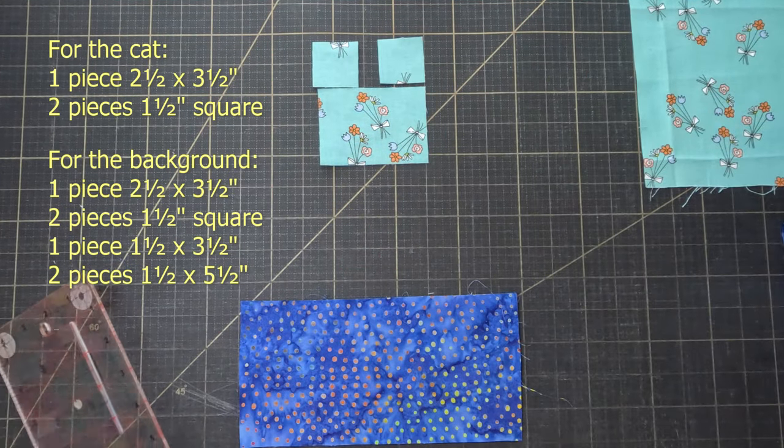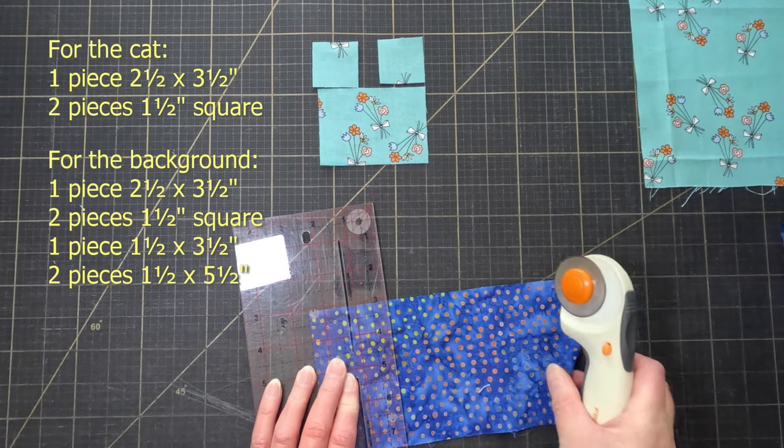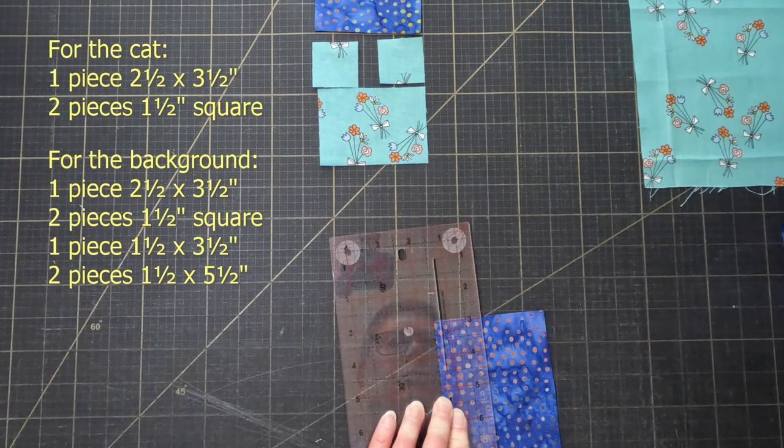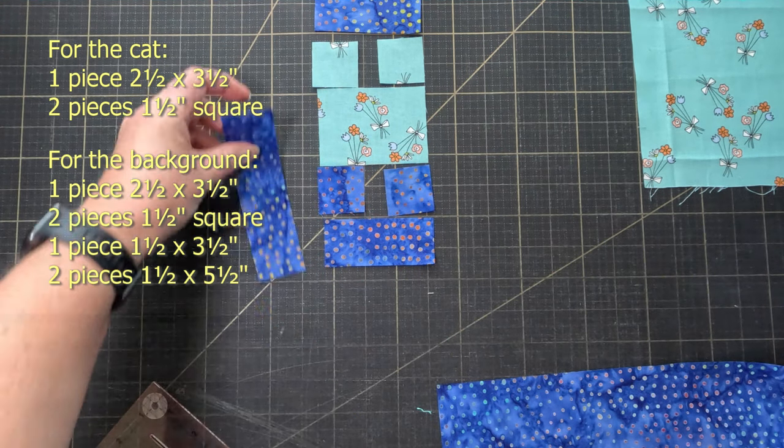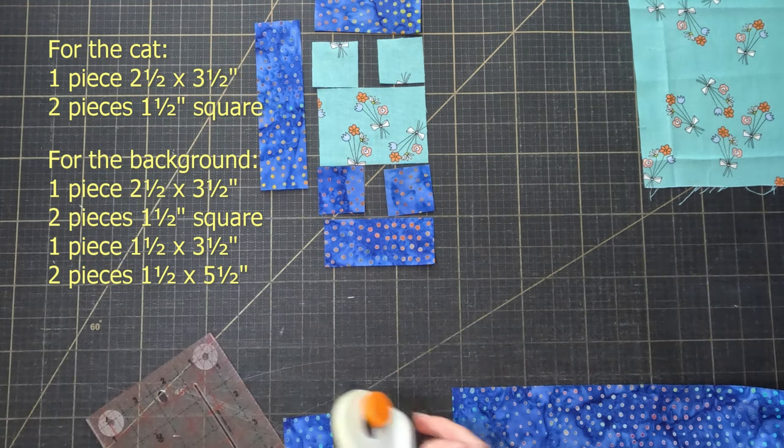Then cut those same pieces from your background fabric. You're also going to need a three and a half by one and a half inch strip of background, and two five and a half by one and a half inch strips — and that's it, all the pieces you need.